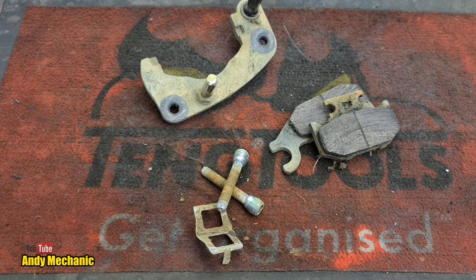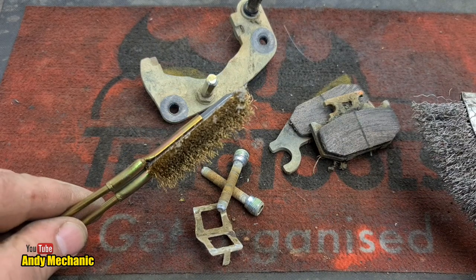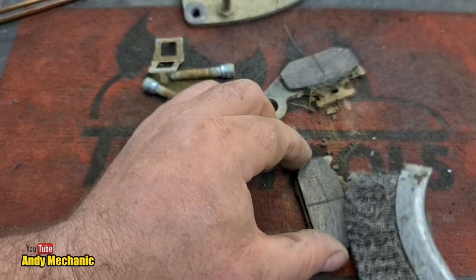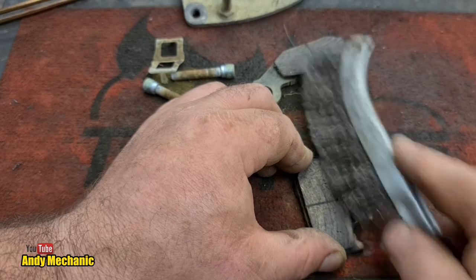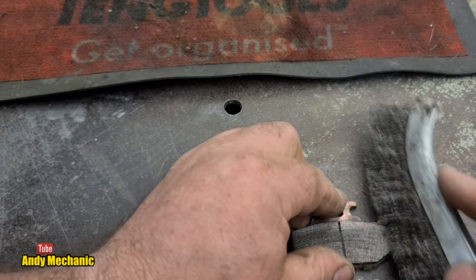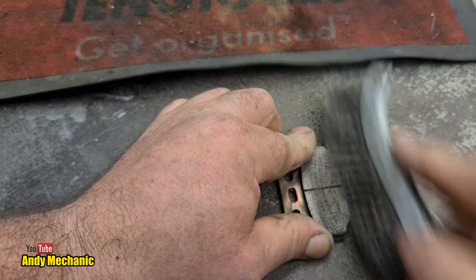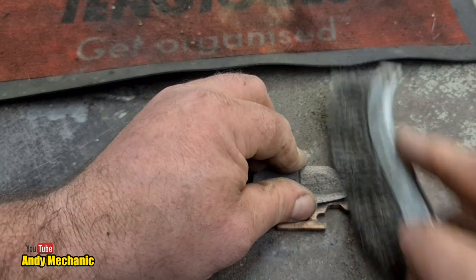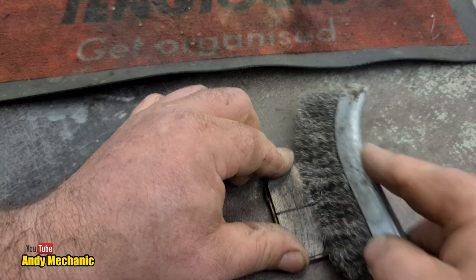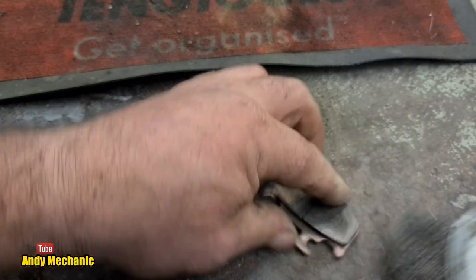Two weapons of choice - a normal steel wire brush and a brass one as well. We'll start with the steel one first. Let's get all this mud and stuff off the pads. Brake pads for ATVs are not cheap, especially the good ones, so it's well worth giving these a refresh - there's still plenty of life left in them. I'll show you how to check the wear on them in a minute.